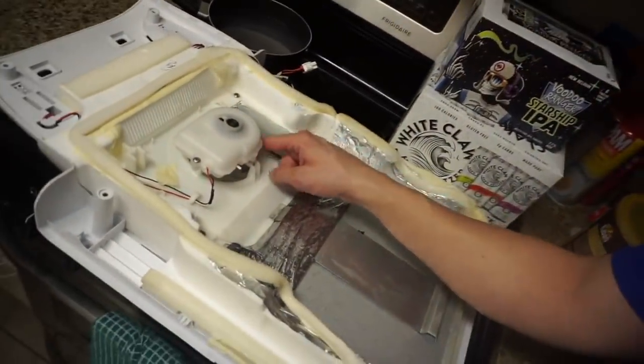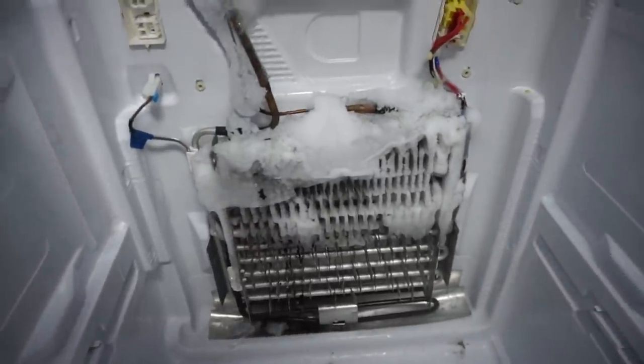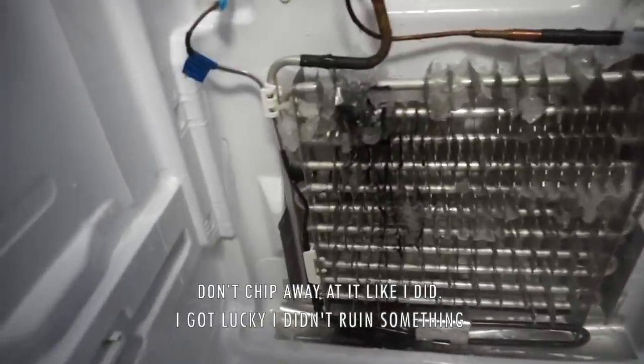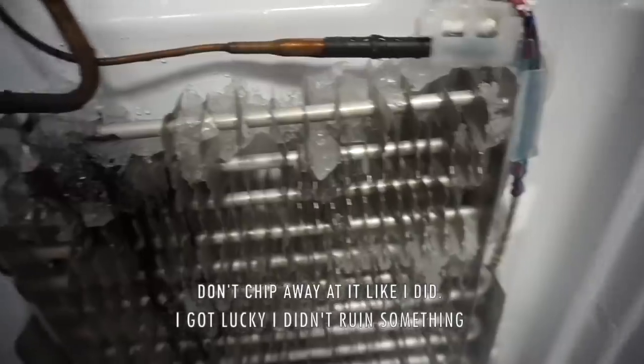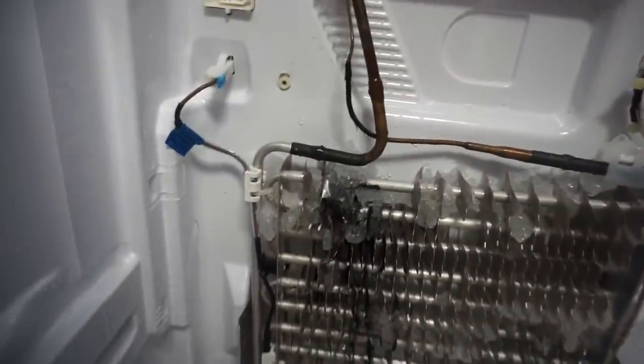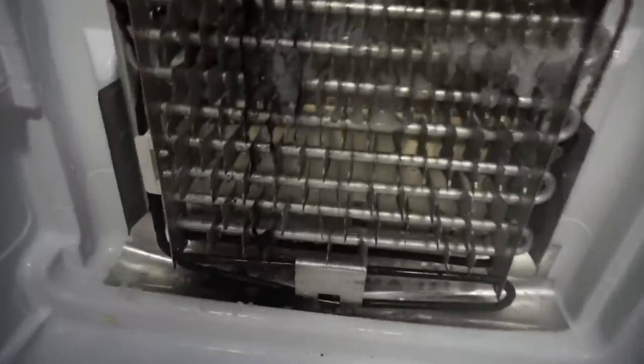This is what we were noticing — the fan was just rattling. Check this out. Frozen! I started chipping away at it a little bit because the blow dryer kind of takes a minute. I just hope I didn't ruin anything. What is this black tar stuff that looks like it melted all the way down to the bottom? I don't know what it is and I hope it's not serious. It looks like it drains all the way to the back and maybe recycles.